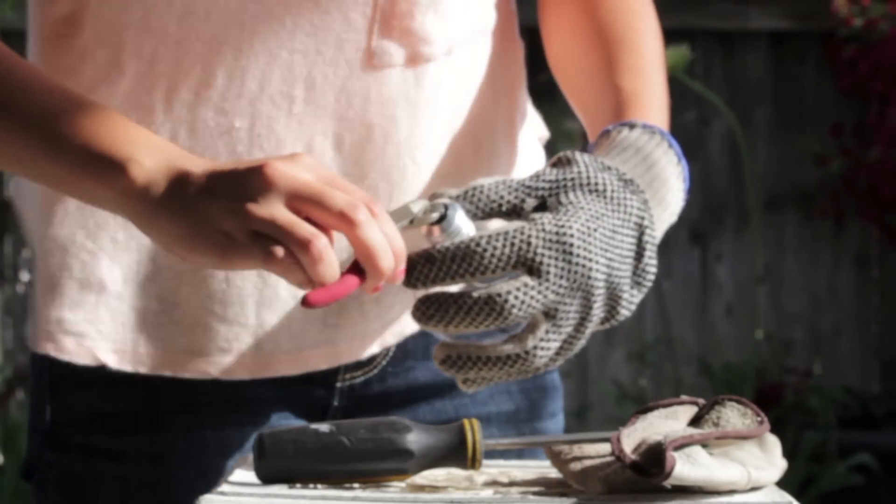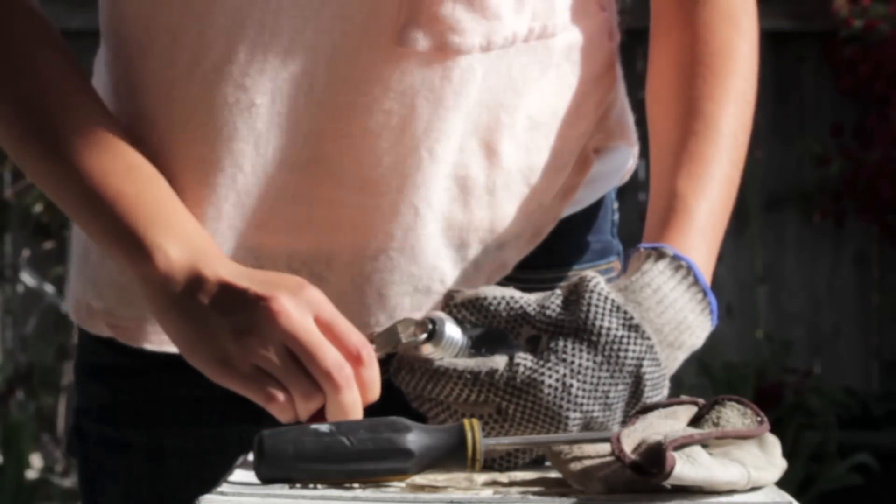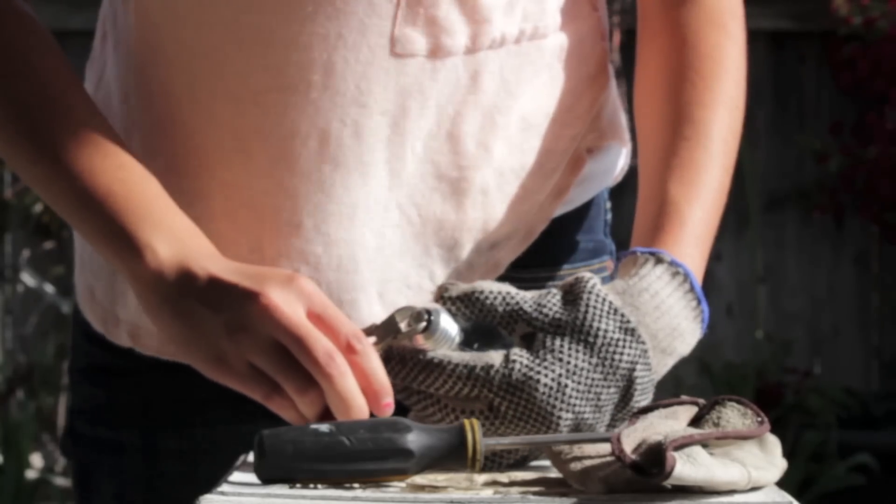Get your pliers and basically you're going to want to take off the top part of the light bulb, which is the metal part.